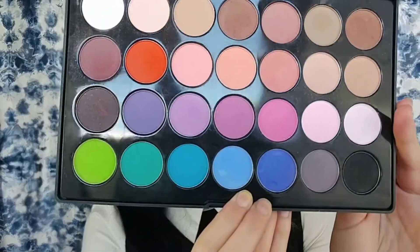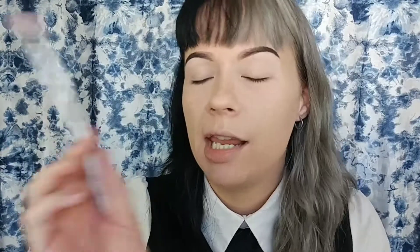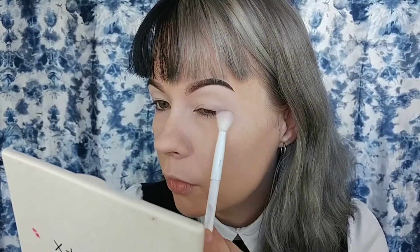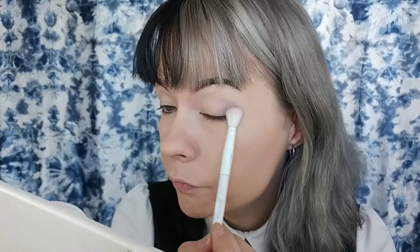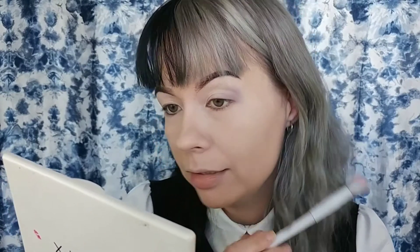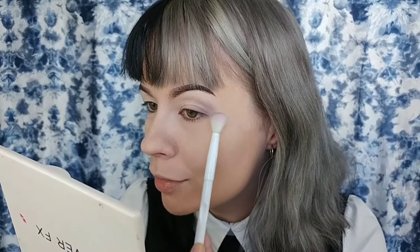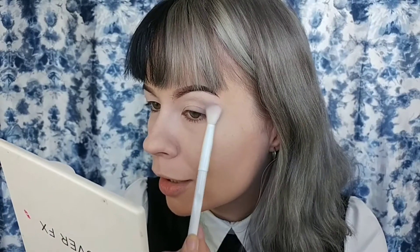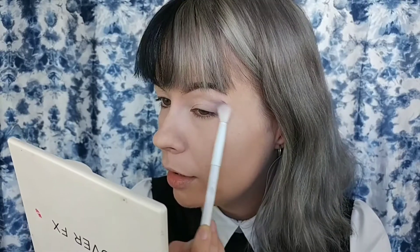Now to start off with the eyes, I'm going into the BH Cosmetics Modern Nats Palette. I'm going to start off with a very light hand and I'm taking this gray shade right here. I'm just taking a Wet n' Wild blending brush and I'm going to focus on the outer corner. This will probably be such a very short tutorial, but it works for me. I've really been wanting to do this for TikTok for a little while now. I'm just blending it lightly on the outer corner here.